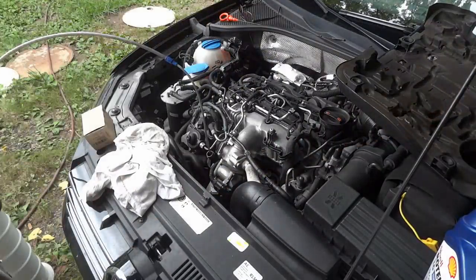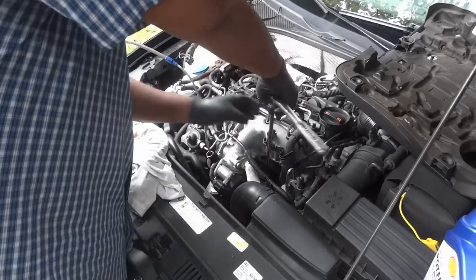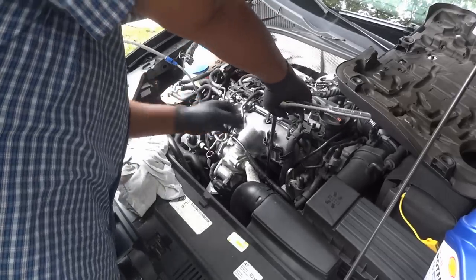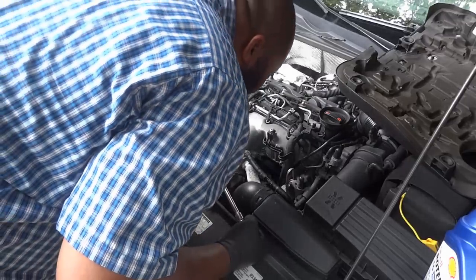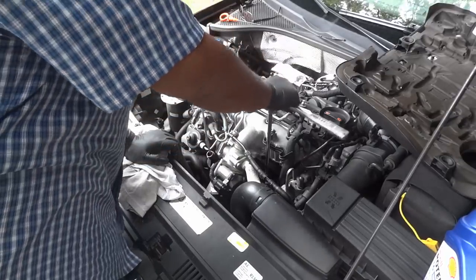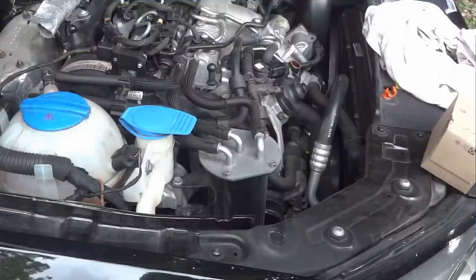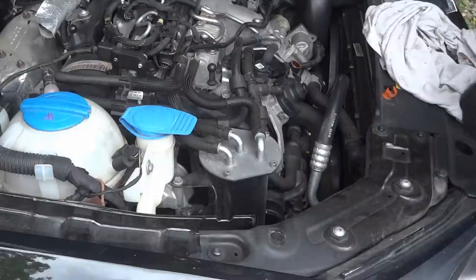The filter cap goes back on. It says on the cap to torque it to 25 newton-meters, but I really don't do that formally — I just get it snug and we're good. The next piece is to get the fuel filter out of here. We've done the oil filter; next is the fuel filter.